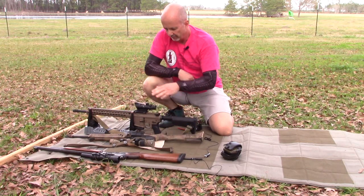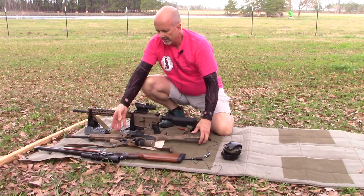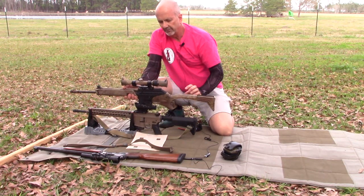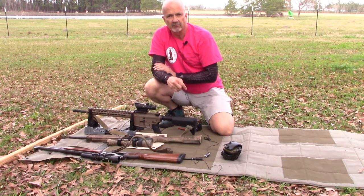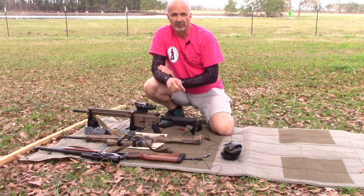So we'll be zeroing three setups: the ACOG with a bullet drop compensator on the AR-15, a conventional reticle on another 5.56, and a duplex reticle on the 45-70. For the 45-70, I figure maybe 200 to 225 yards is the max, with a zero at 130 yards as my target.